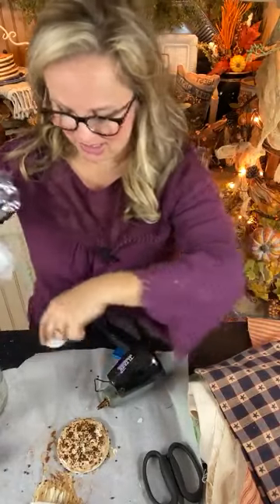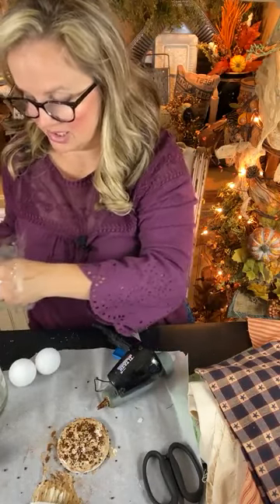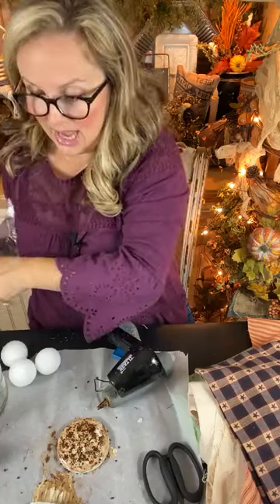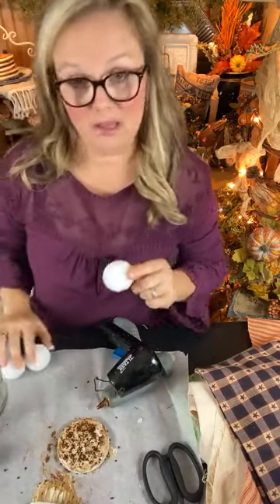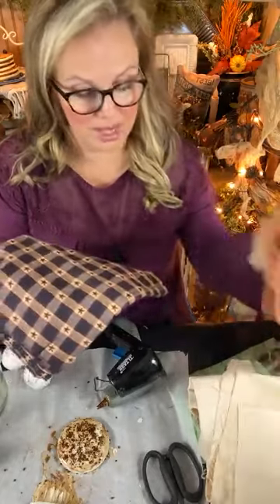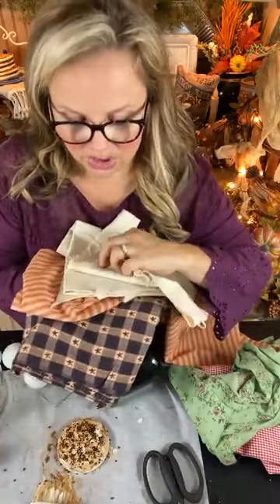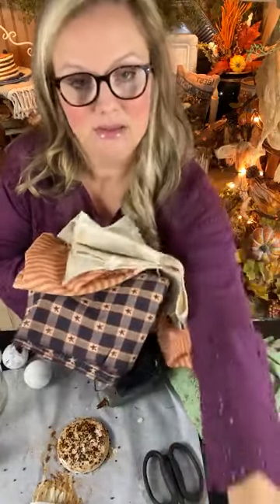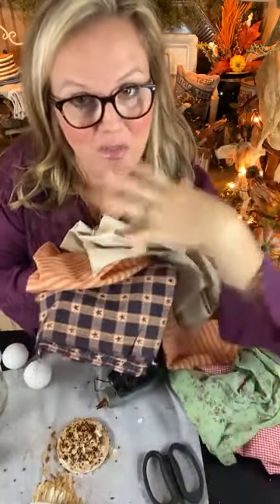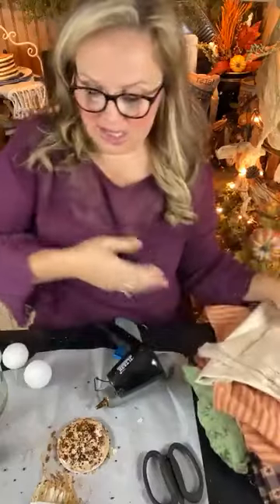Next we're going to use some styrofoam balls — nothing fancier than that, super easy to use. If you have scrap fabrics, this project is perfect for you. If you want a color-coordinated design, you might want to be a little pickier about the fabrics you use. I've pulled out some fabrics that coordinate together, and if they're not quite grungy enough, we can always use the coffee grunge mix to give them all the same little patina.